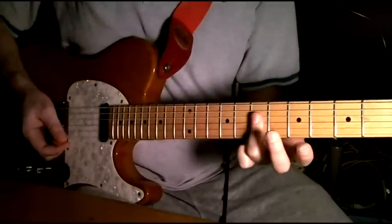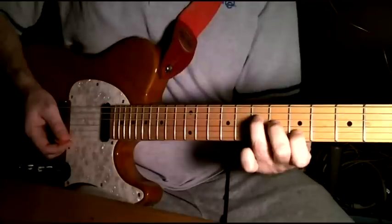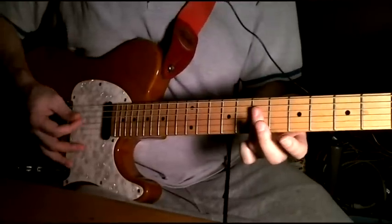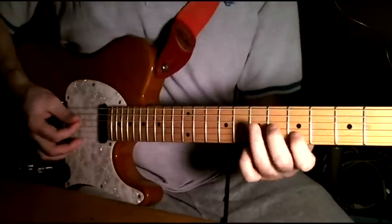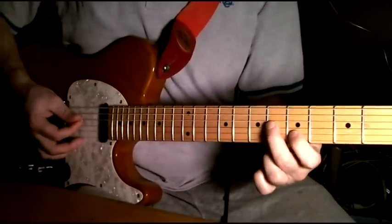I bar them with this finger because really quickly we have to switch to this pattern, so it's just easier if you do it that way. You bar them all on the seventh, and then you start here on the fifth fret, second string, and then you go one fret up, one string down.